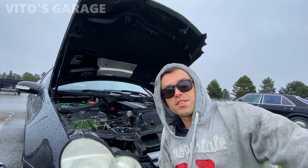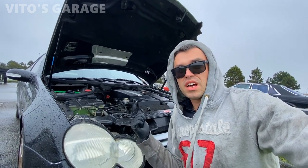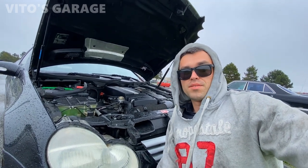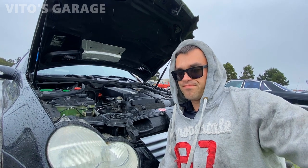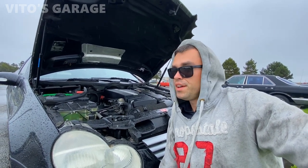Hey guys, welcome back to Vito's Garage. Thank you so much for watching and tuning in. Today we're gonna be working on this 2003 Mercedes C230 Compressor. There's a bunch of work that needs to be done: parasitic draw of the battery, a bunch of other stuff, some codes, and then I just have to do a general inspection of this car to see what it needs.